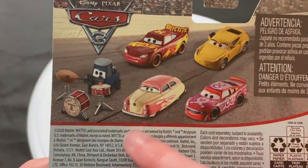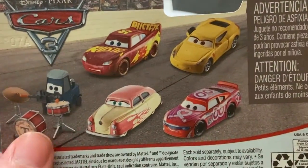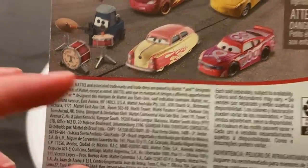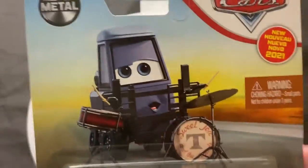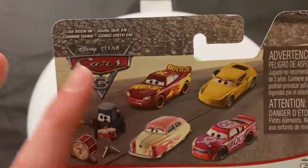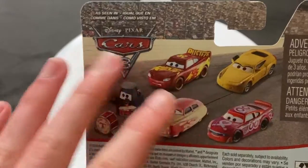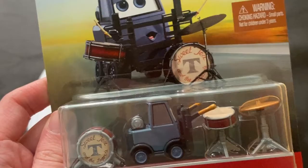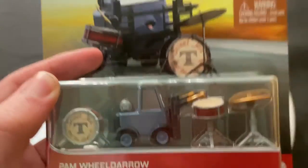You can see you just have Pam there, along with Hot Rod, Louise, Barnstormer, Nash, Jimmy Cables, Trainer Cruz, Muddy, Rusty's Racing Center, and Lake McQueen. This was the first year they stopped doing the series and just released everyone on the same card art. Cars 3, Cars 2, Cars 1 — that's kind of how they divided them on the back of the package. You would only see cars from the same movie.